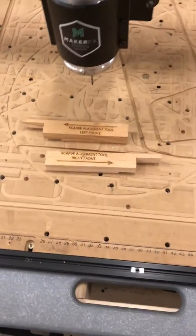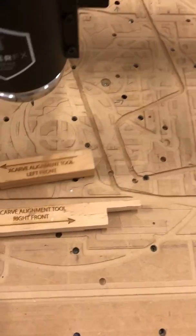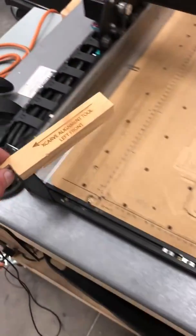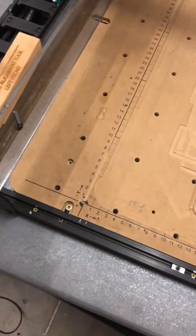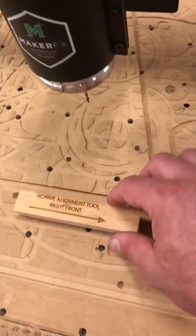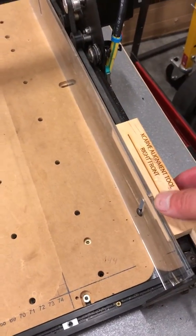I made a couple of little tools to help get that aligned correctly. They're just two little blocks of wood, and I've labeled them. You take the one labeled 'X-Carve Alignment Tool Left Front,' come over to the rail, and place it as such. Then do the same thing for the other side — take the one for the right, come over to the right-hand side, and just put it in.